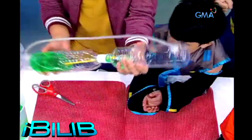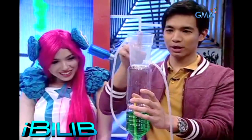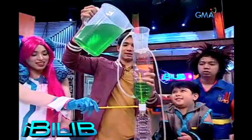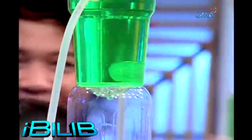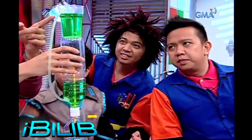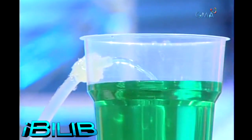Ngayon, baliktarin natin siya ulit. Nagyan natin ulit ng tubig ang taas. Hindi siya mababa kasi naka-seal. Ang kaleng! Wow! Mabalik yung tubig — ang man-made fountain!